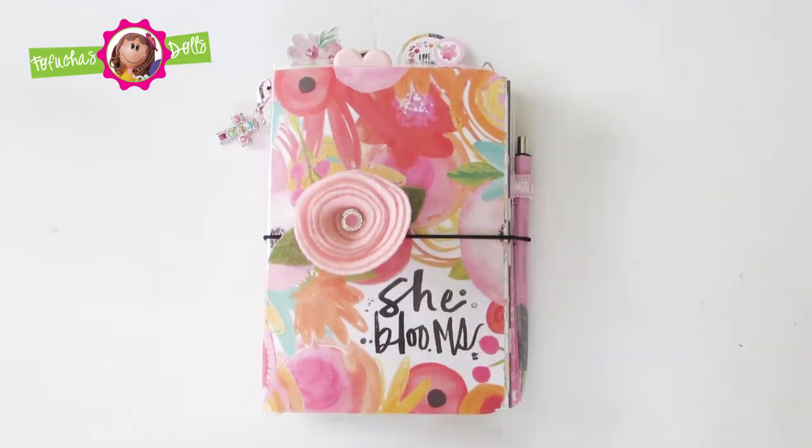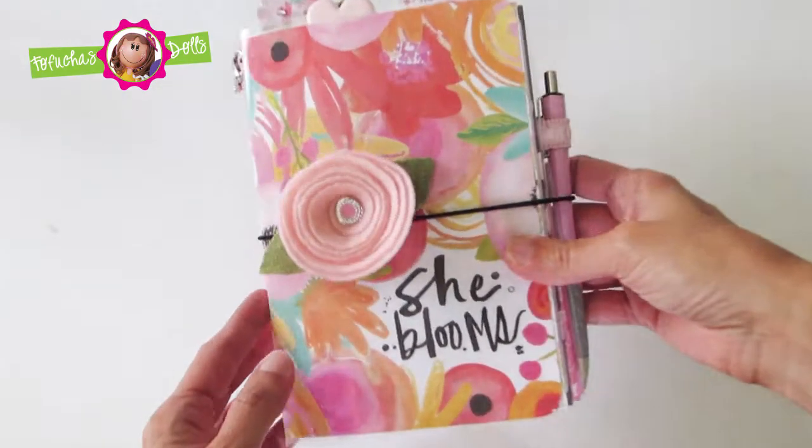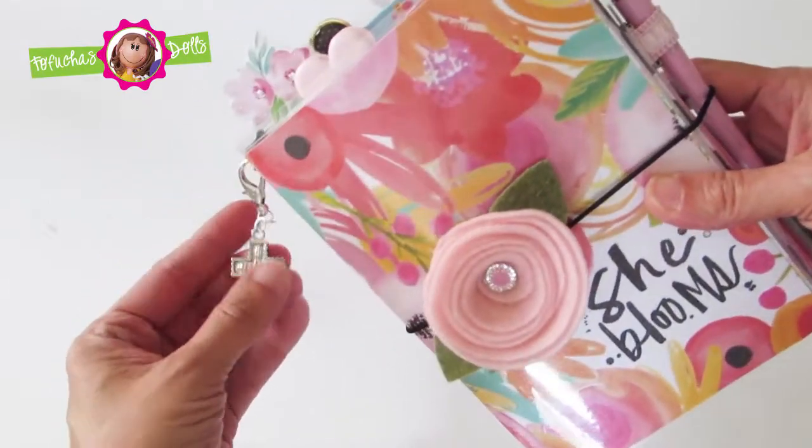Hello everyone and welcome back to my channel. Today I'm going to show you a complete flip through of this traveler's notebook that I just completed.